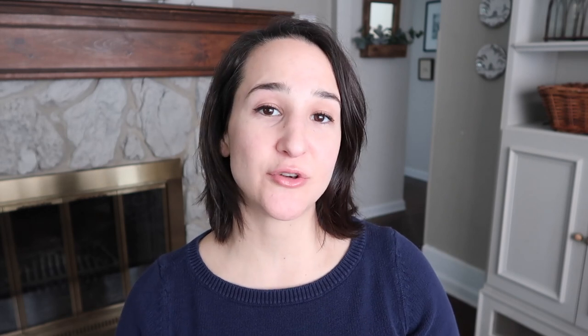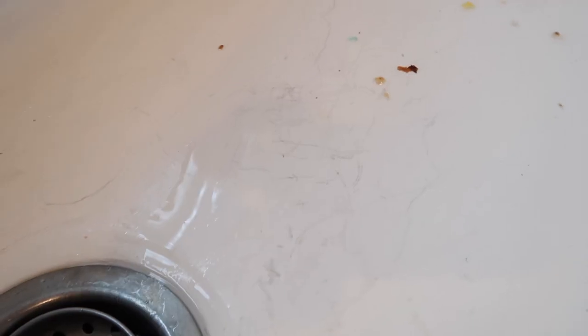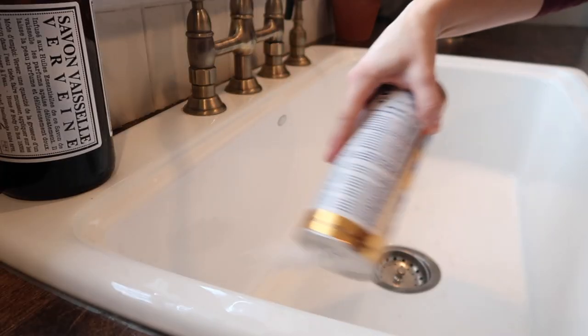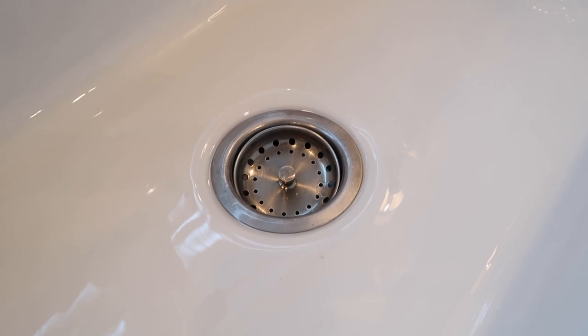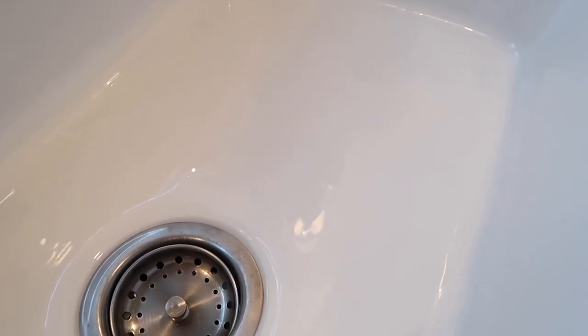I also like to clean our white porcelain sink with Bar Keeper's Friend. Sometimes we get scratches from stainless steel or food messes. After rinsing it all out, I sprinkle in some Bar Keeper's Friend and scrub and buff those scratches with a simple sponge — it really gets them out completely and deep cleans the sink. You can do the same with a stainless steel sink.